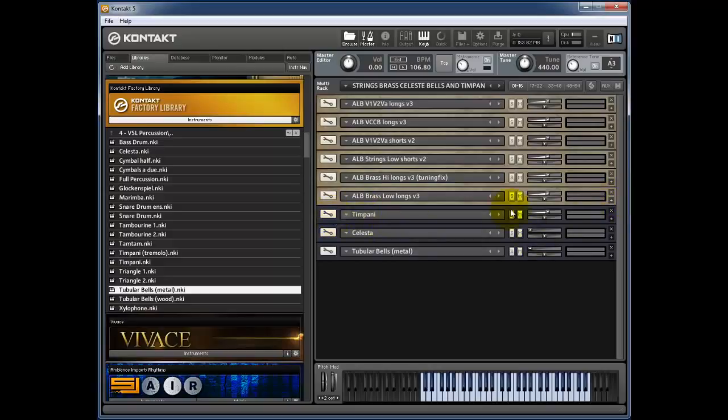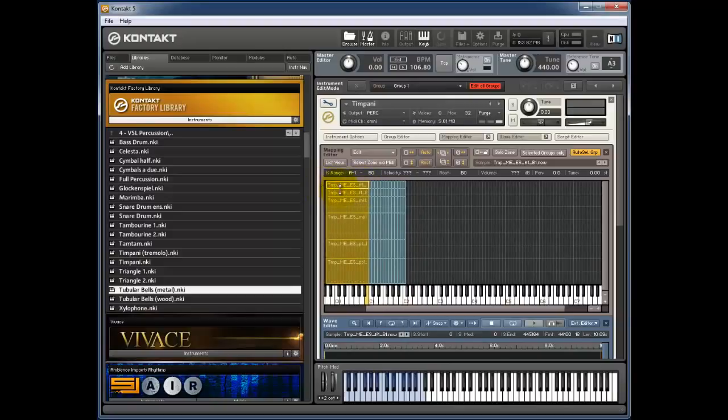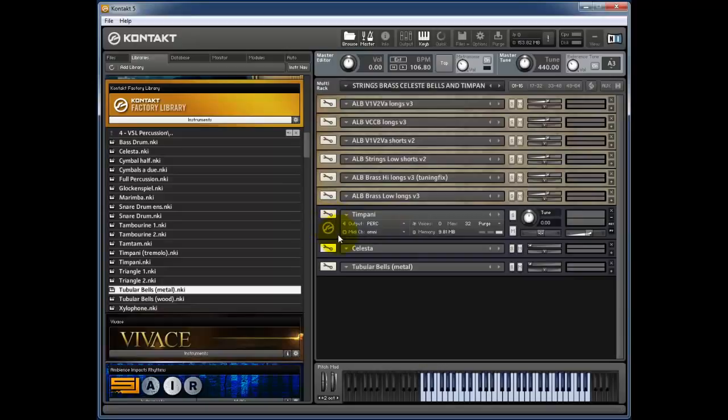The timpani are from the factory library. If you load the factory timpani they appear between C2 and C5. All I've done is go into the mapping editor within the editing window, deleted the top octave, and brought them down so they're now between C2 and C1, which gives you a B-flat down there — an octave and a bit. If you're using a 67 or 72-note keyboard you've got them in the bottom octave. I've extended the samples down a further octave by selecting and dragging them down.